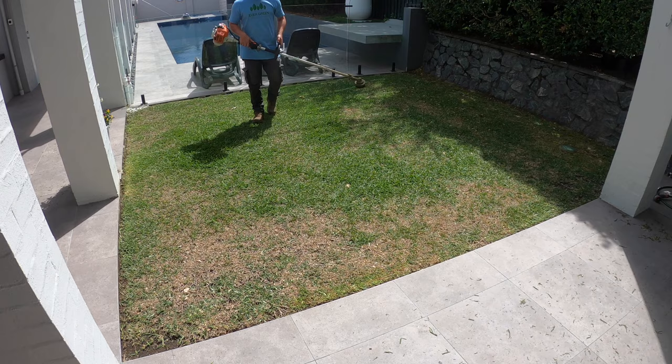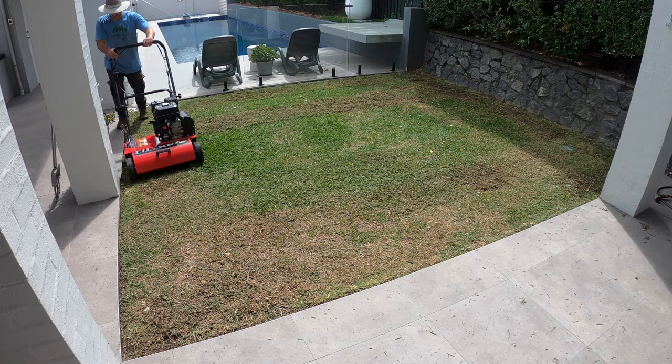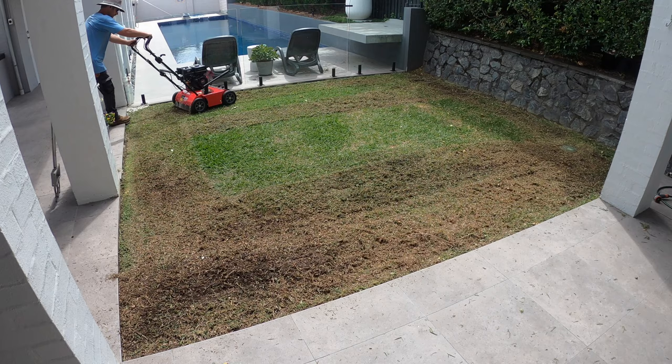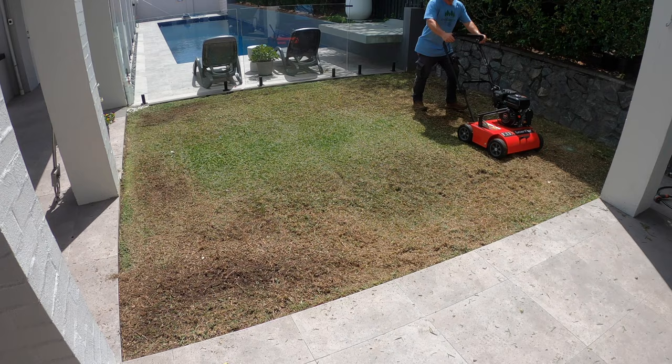The second step I like to do is de-thatching. You could scalp first here if you wanted to with your mower. But for this buffalo lawn, I wanted to go through and pull up all the dead debris. As you can see in the lower part of the video, there's a dead section through there with a lot of thatch. So I put the de-thatcher over this to pull up that dead lawn. With buffalo, you don't always have to de-thatch — just a lawn low scalp will do.